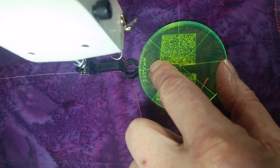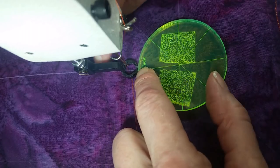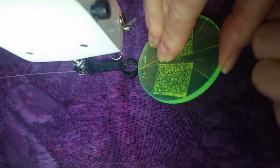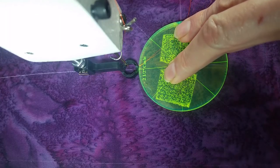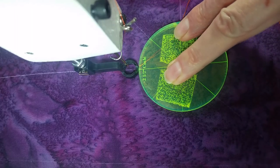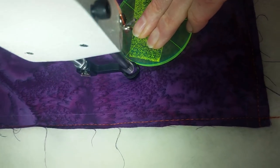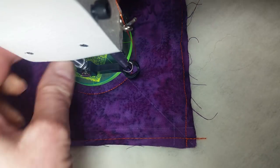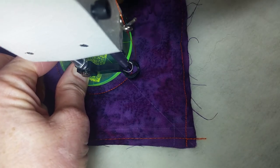I'm going to stitch my bottom border spine first, starting at the top of my circle at the halfway mark of my side border. I'm going to take a little locking stitch. I like to tuck my threads underneath my ruler so I don't have to worry about holding them when I start, and I know my machine is not going to suck them up and make a big nest on the bottom of my quilt. So I'm going to stitch around my circle slowly until I have to move my hand, then move those threads out of the way and stitch to this mark.